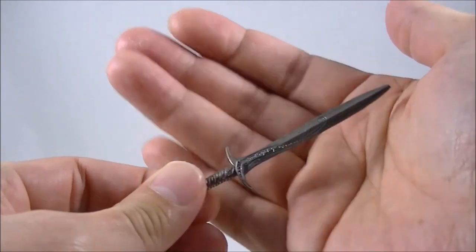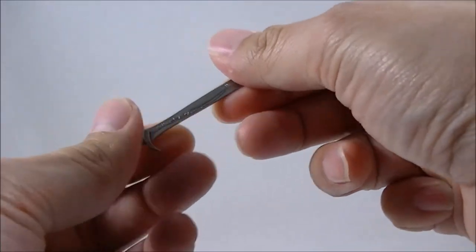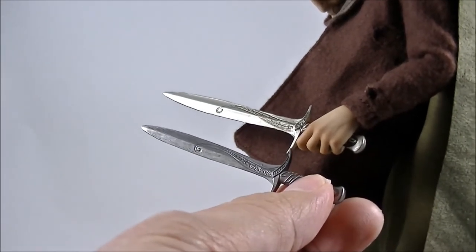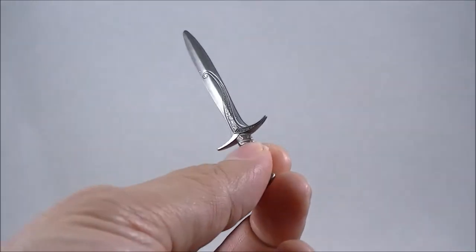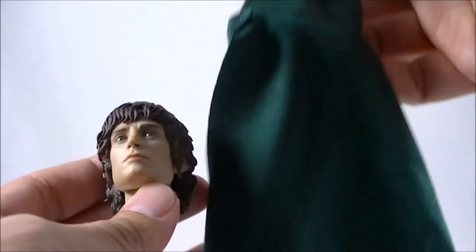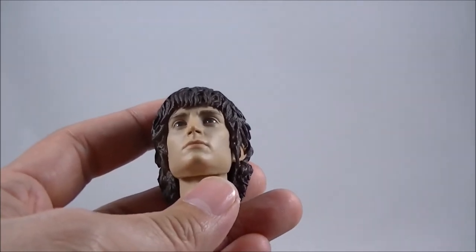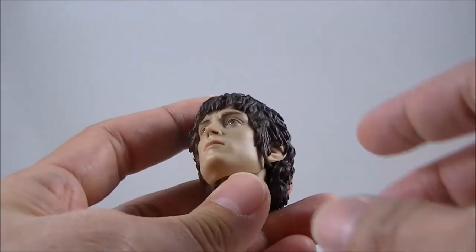The metal Sting is nicely sculpted — this is probably the accessory that lives up to the expansion expectations. The original was just a plastic version and the scale is a little bit shorter, but the detailing in the sculpt is quite nice. However, with the head sculpt issues and the cloak issues, it's really not worth the upgrade. It's probably worth more your money to just buy the slim version, particularly if you didn't have the original.